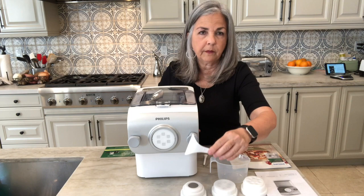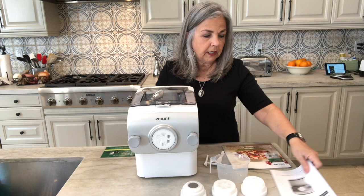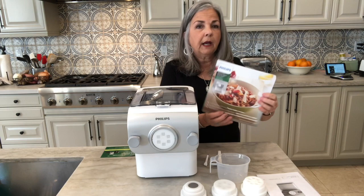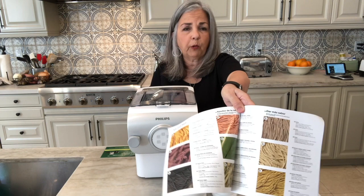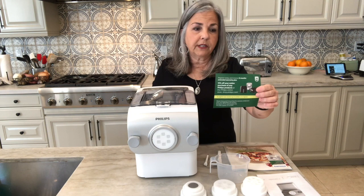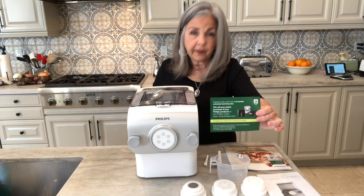In addition you get a measuring cup, a pasta cutter so you can cut the pasta off, and a cleaning tool which is a pin on one end and a little brush on the other. You get your typical user manual — this particular pasta maker is the HR 2375 by Phillips. You also get a nice little cookbook showing you how to make all the basics like lasagna, and recipes for pastas flavored with carrots and beets. As an added bonus there's a coupon for 15% off any Phillips products.